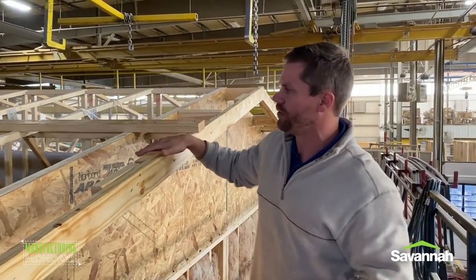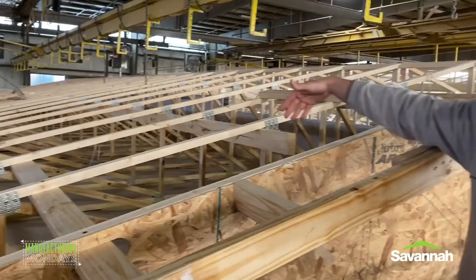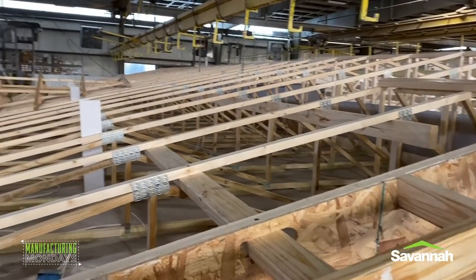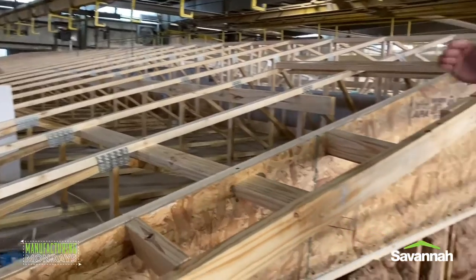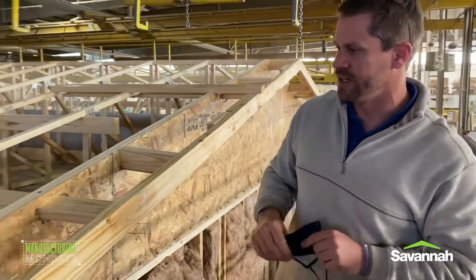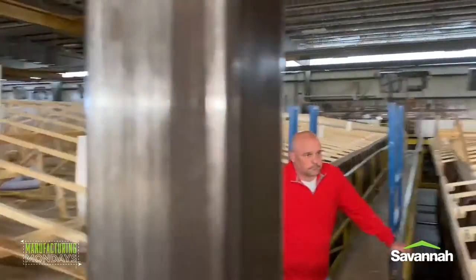A lot of people don't see this — this is before the insulation's blown. On the under half of the house, the ceiling's been completed and stomped out, picked up and brought over. We just want to give you an inside look on the roof system here. John's going to discuss it a little bit more here on the rafters and the roof system we use.